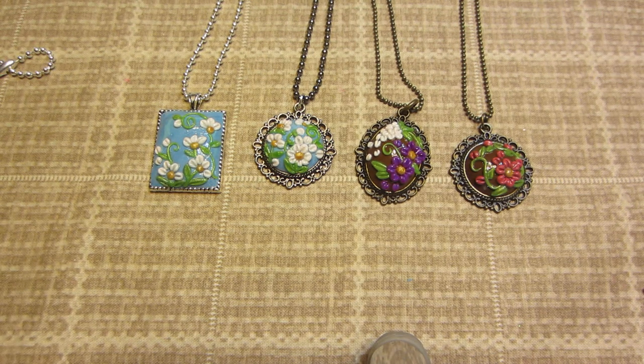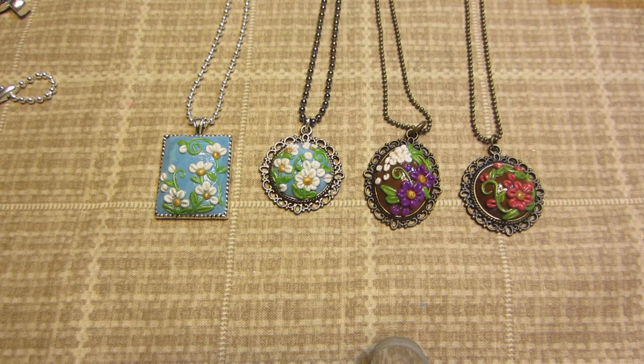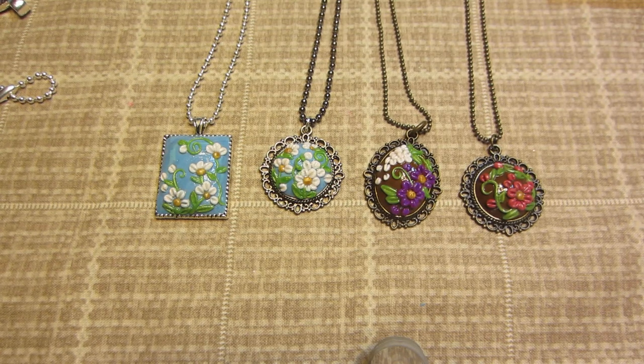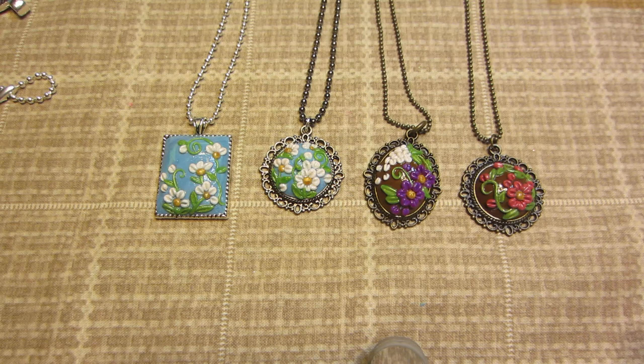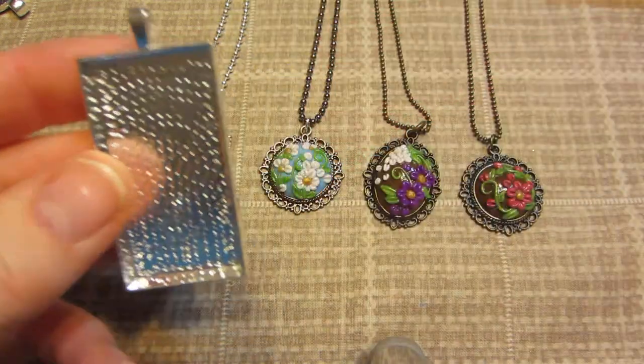Hello, it's Sarah, and tonight I have a couple more applique clay pieces to share. I ended up going to Hobby Lobby and got a few other bezels in different shapes and sizes. I also received my order from Resin Obsession, so I got a few from them, which I love.